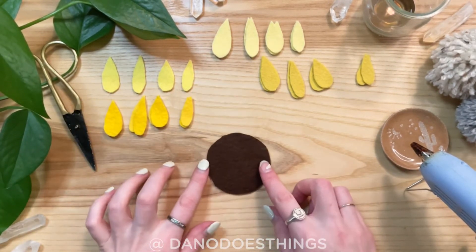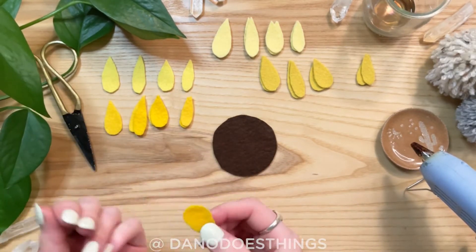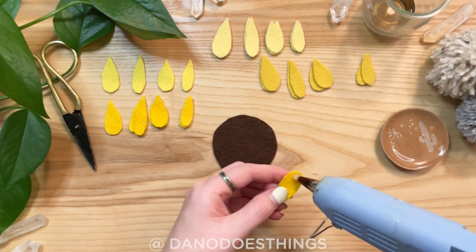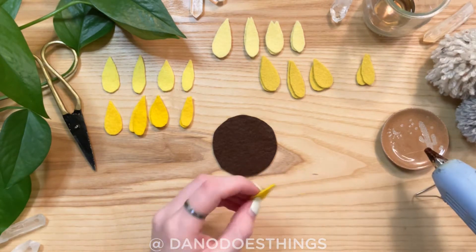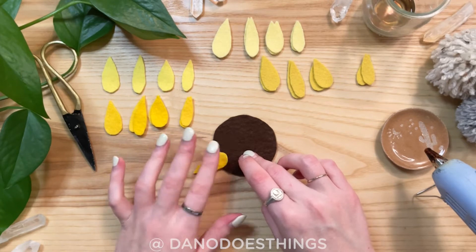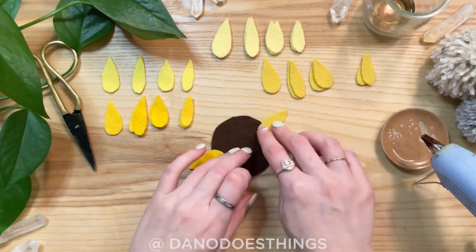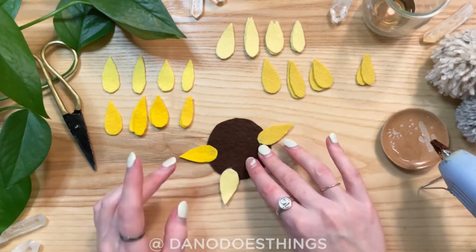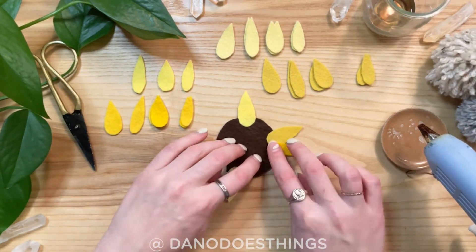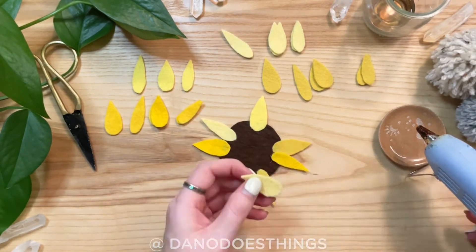Now you'll glue the petals to the circular base. Using hot glue, dab just a small amount on the rounded edge of the petal. Place the petal with the pointy end out, overlapping the base about one quarter of an inch. Layer all the petals, switching between thicker and narrower petals and between the different colors if you have them. Overlap the petals in different ways to give your sunflower that natural feeling of random precision.